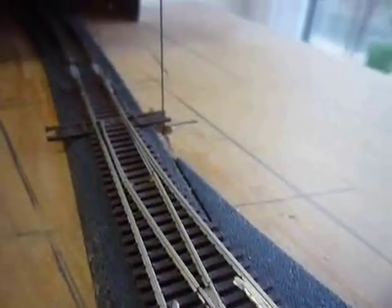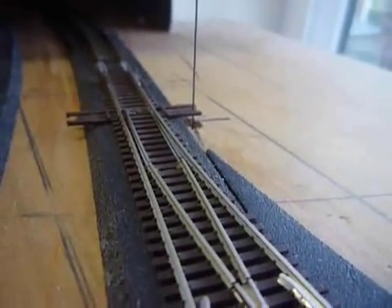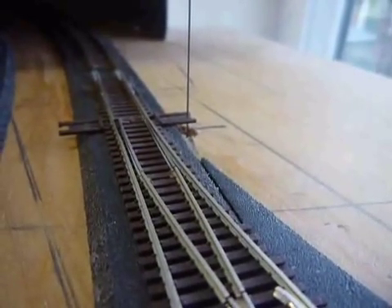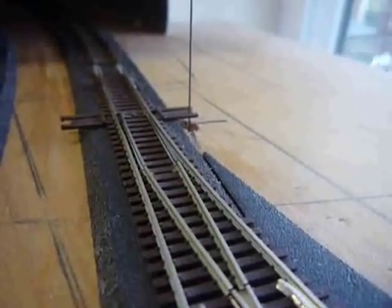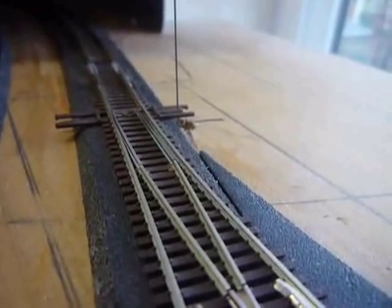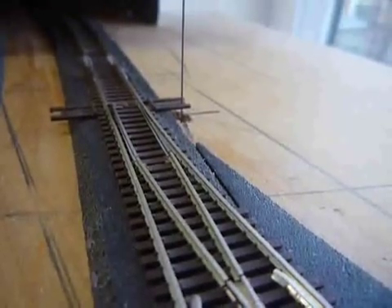I think they fixed the buzzing somewhat. It's related to how far I had it set for the servo to throw. I decreased the range, and it stops buzzing when it gets to the end of its range.